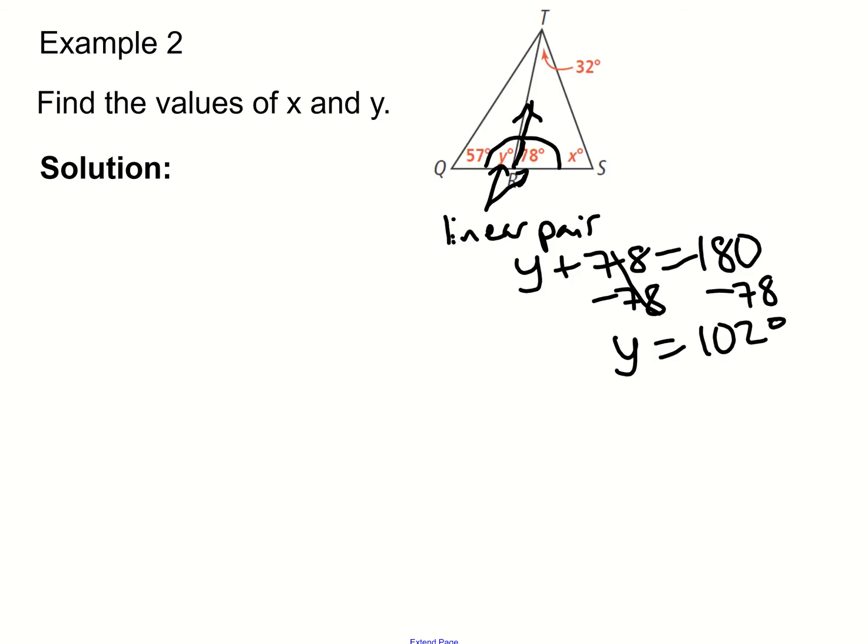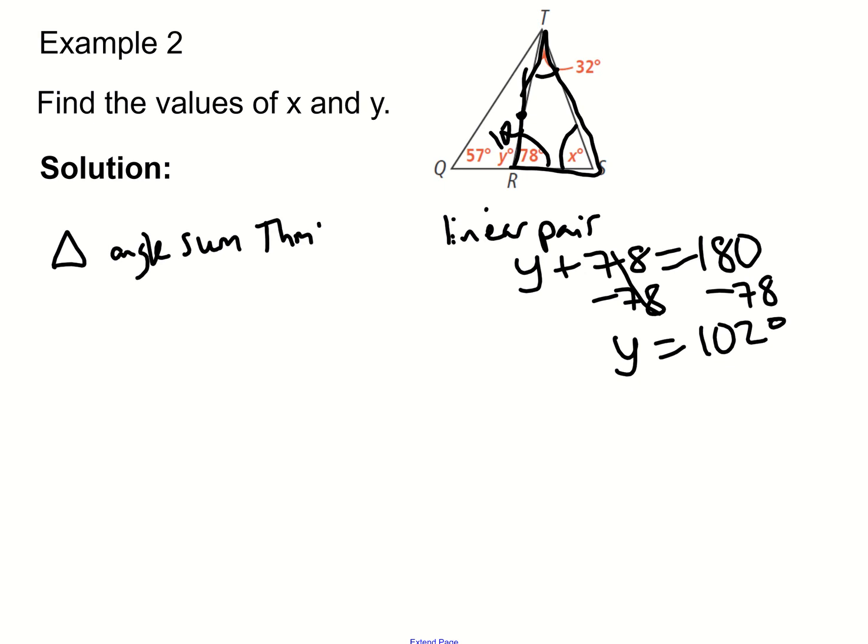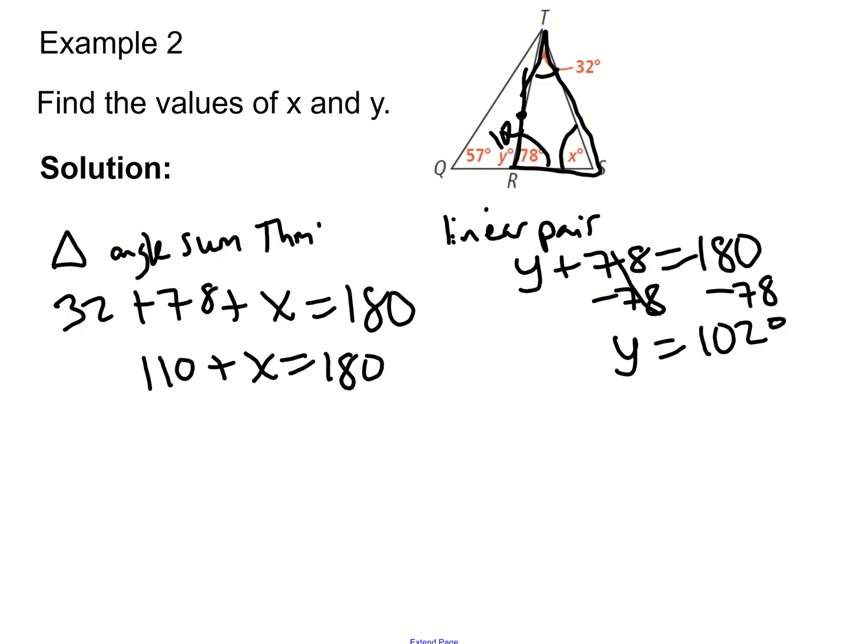Now we know Y equals 102 degrees. To find X, we can use the triangle angle sum theorem on the smaller triangle. The angles in a triangle must add to 180 degrees, so we add 32 plus 78 plus X equals 180. Since 32 plus 78 is 110, subtracting 110 from both sides gives us X equals 70 degrees.